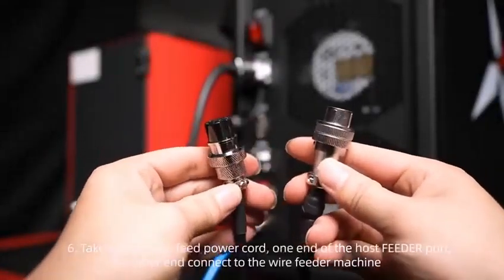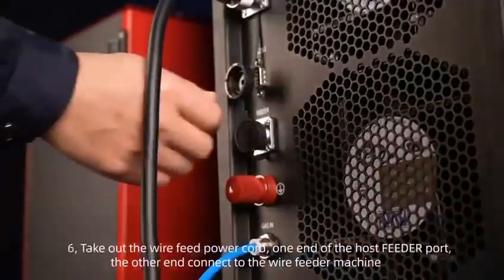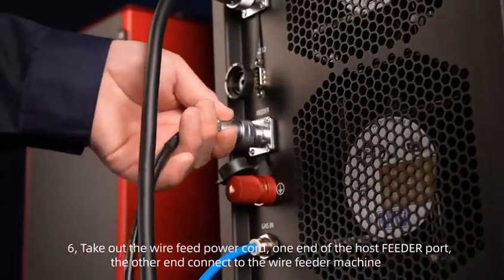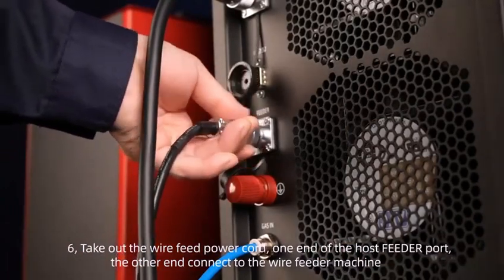Step 6: Take out the wire feed power cord; connect one end to the host feeder port and the other end to the wire feeder machine.